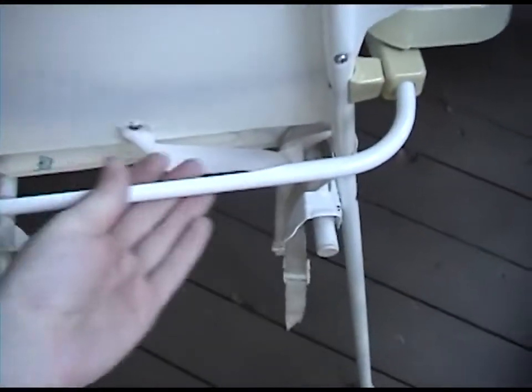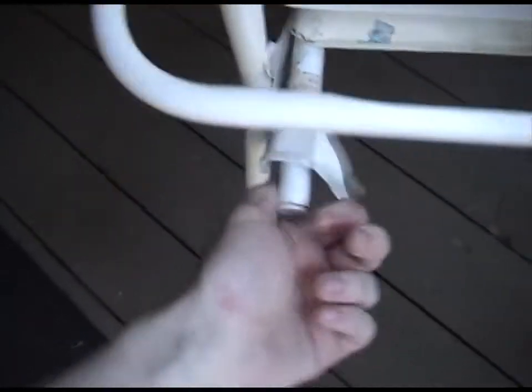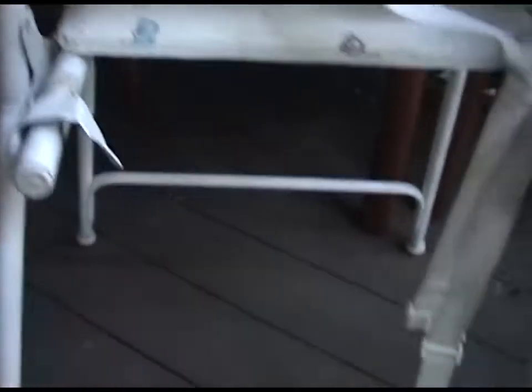On the back, it looks like a carrying bar. These little things here are your fold-up levers. You push those in and the thing folds up. And the date on there — 1984 by Disney.